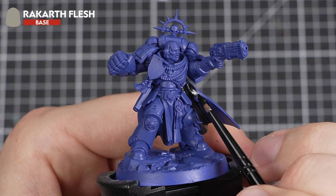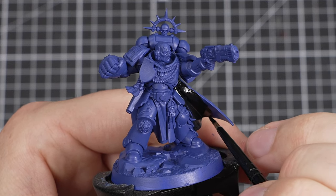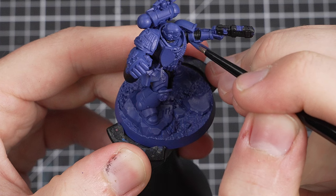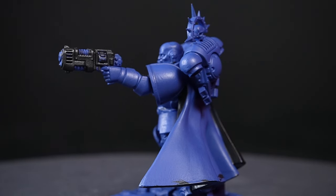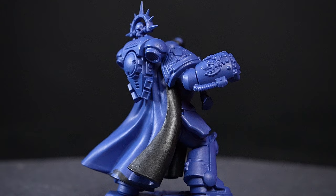When painting the inside of the cloak and armour ribbing, take a bit more care so that you don't paint on the blue armour panels. If you do make a mistake, just tidy back up with the previous colours. And there we go — with Abaddon Black applied, we've done our first base coat. Now to move on to the next one.